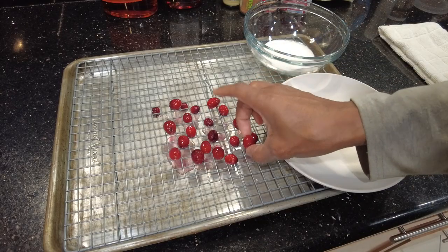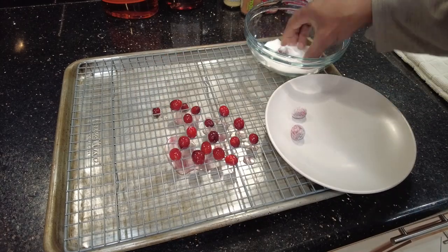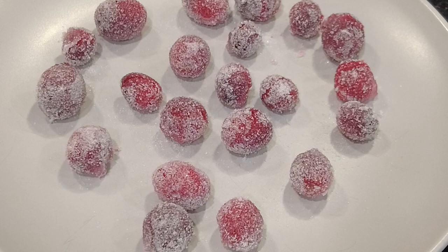After they have set for an hour, roll them into sugar, then place on a saucer and put in the refrigerator uncovered. This step can be done up to three days ahead.